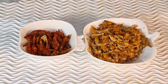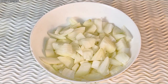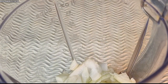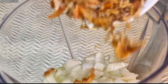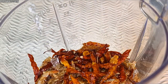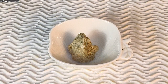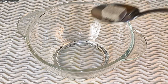We need dry pepper, crayfish, and two big onions for this recipe. I cut the onions into only two sizes because we don't need too much water to blend. I added in the crayfish and the dry pepper — if you want to add dry pepper, don't use too much, just a little, except you really want it to be spicy.